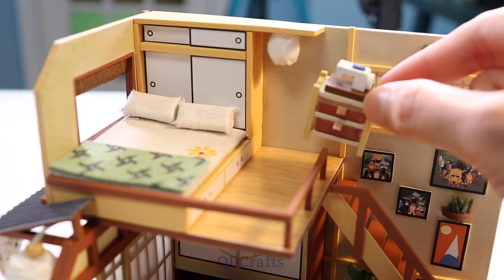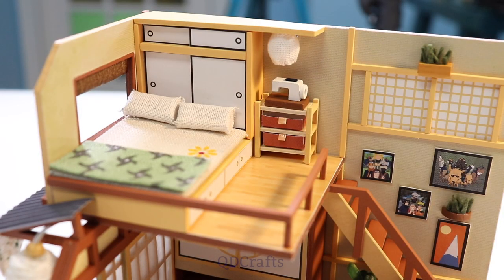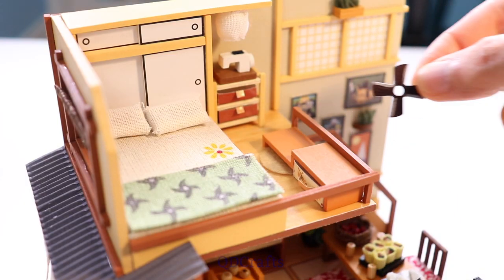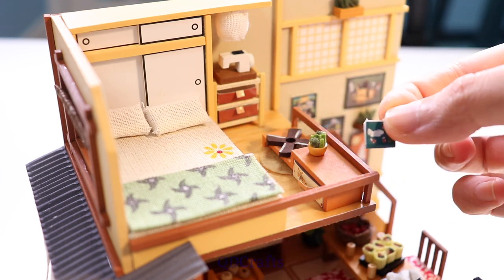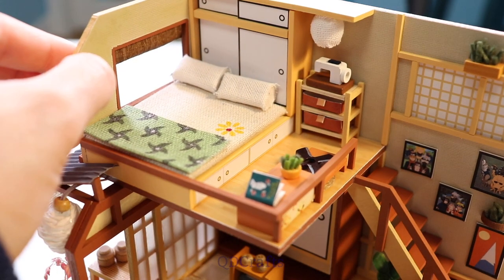There's a little sewing machine for him to patch up all of his ripped clothes from all that fighting, and a bedside table to hold all of the essentials. And the final touch is the hidden leaf symbol.